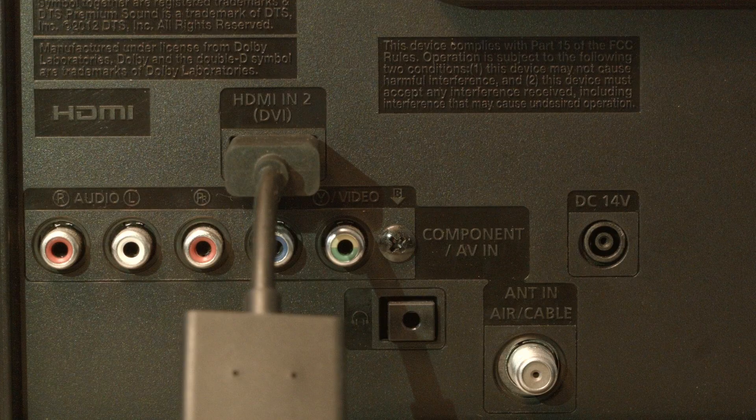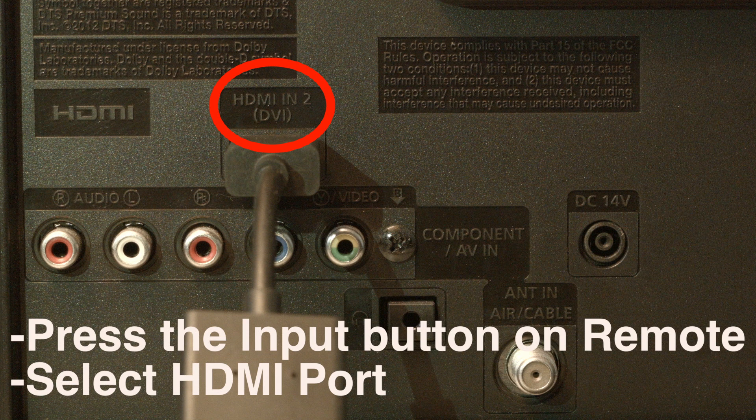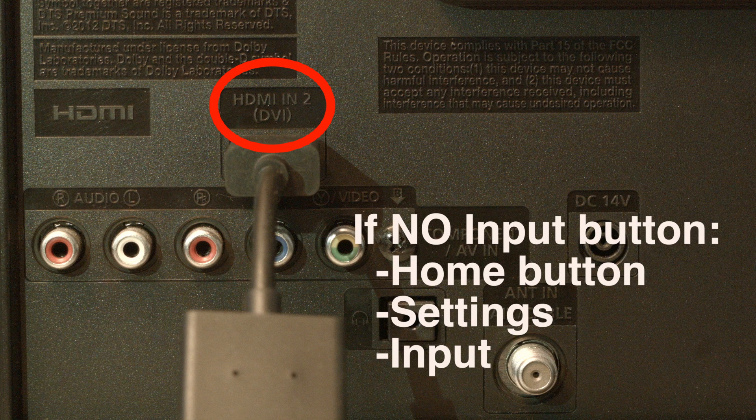Look on the back or side of your TV and find out where the device you're trying to get to work is plugged in. Right above where it's plugged in, there's usually a note that says which port it is — whether it's HDMI 2, 3, etc. Then press the input button on your remote and select the HDMI port number that the device is connected to. If you don't have an input button on your remote, press the home button, go to settings, and then select input.